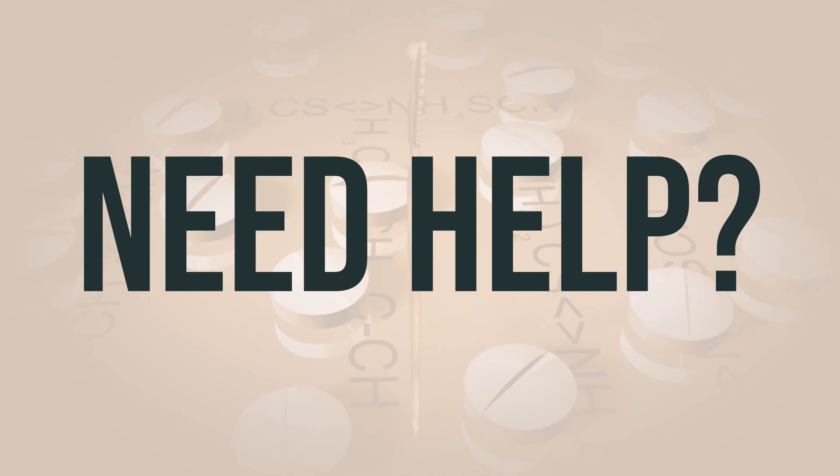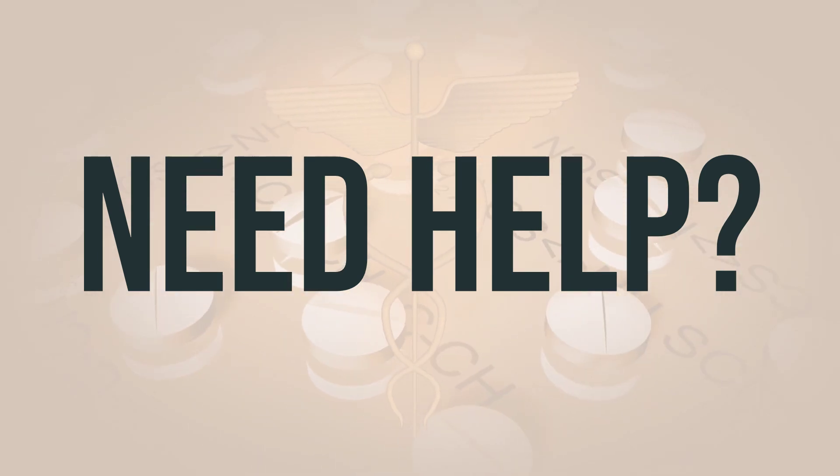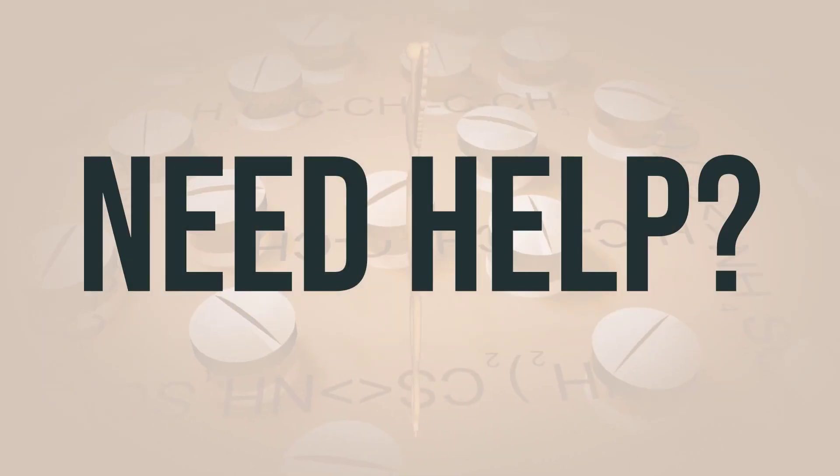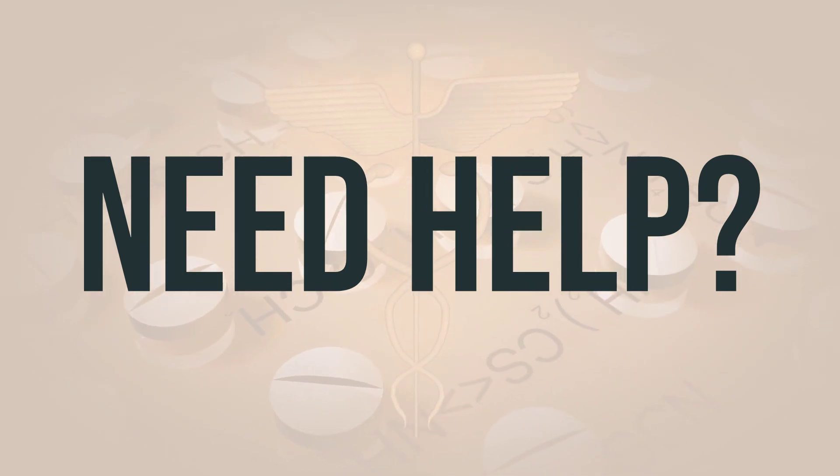If you need more help, call your doctor for medical advice. In the U.S., you can call the FDA at 1-800-FDA-1088. In Canada, you may call Health Canada at 1-866-234-2345. Wishing you good health. Thanks for watching.